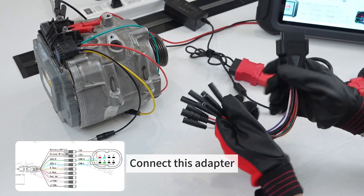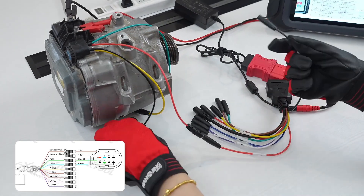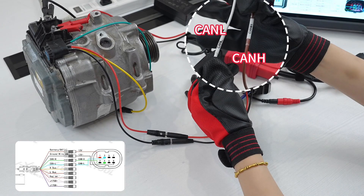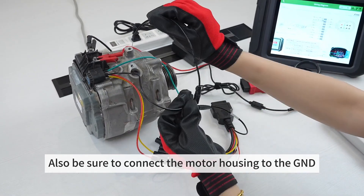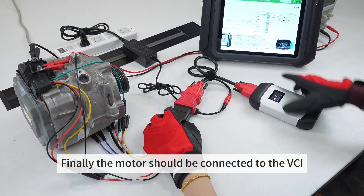Connect this adapter. Also, be sure to connect the motor housing to the GND. Finally, the motor should be connected to the VCI.